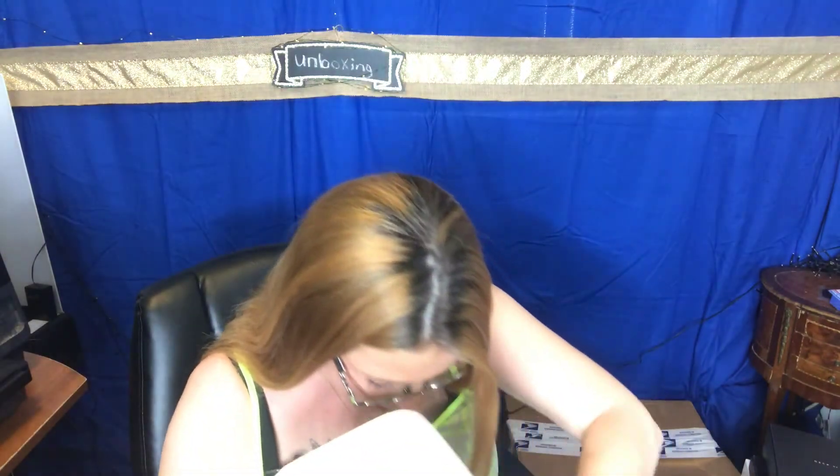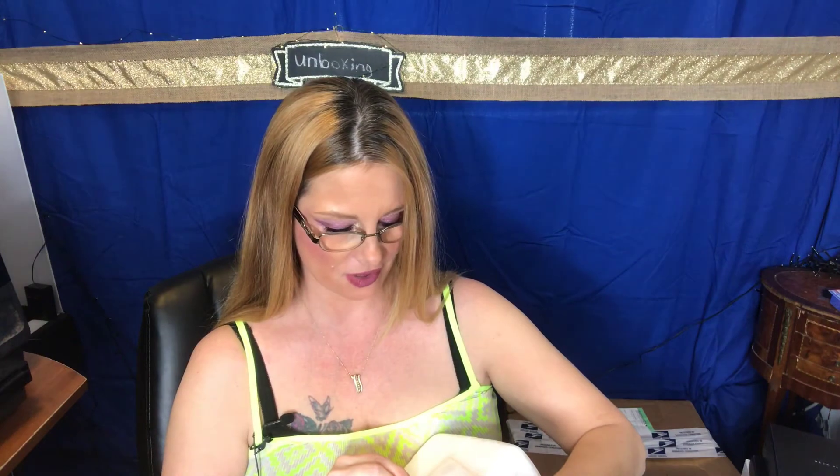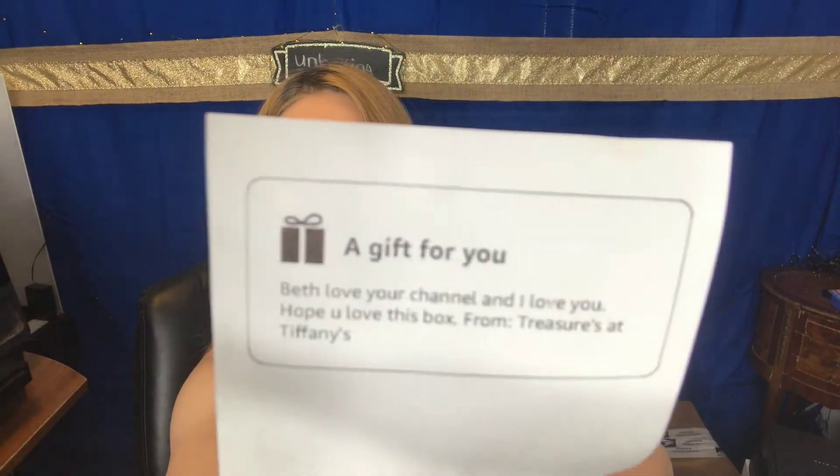Okay, and then there's one more thing in here — another note. It says: a gift for you, Beth. Love your channel and I love you. Hope you love this box from Treasures at Tiffany's. Isn't that so freaking cute? I don't know how to deal. I'm going to have to talk to her on the phone, hear her call and ask how she does this. I need some tips — I'm doing beauty boxes on eBay and on a website and I need to be able to do cute little notes like that.